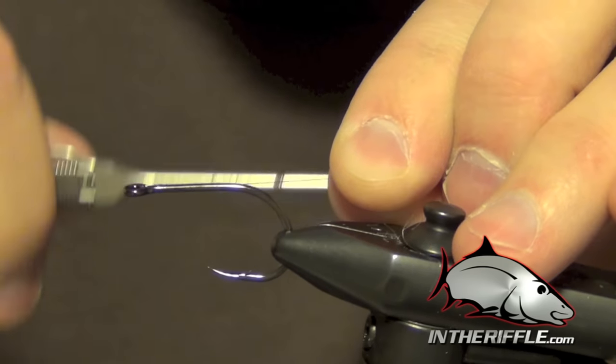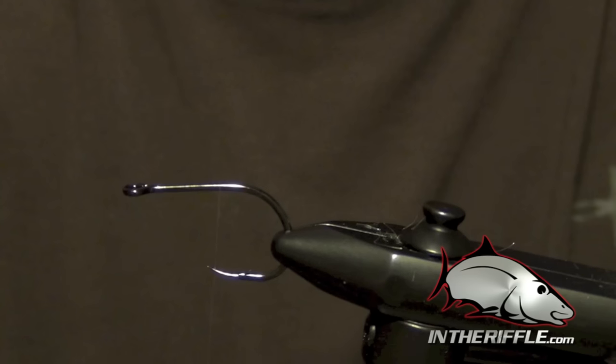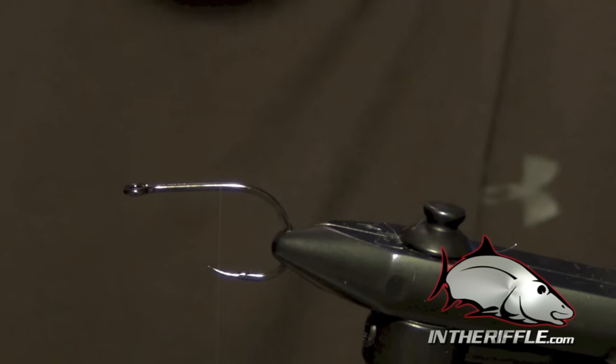We're going to take our thread here almost all the way back to the bend. I'm using some Uni Clear Monofilament Thread, and I'm also tying on a TMCO 600 Super Point Hook.